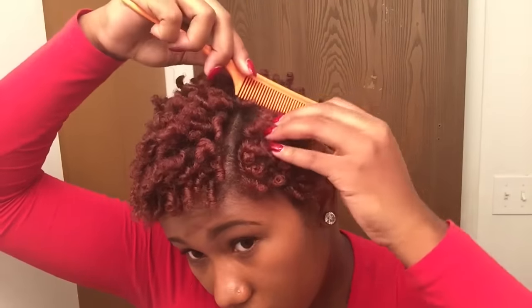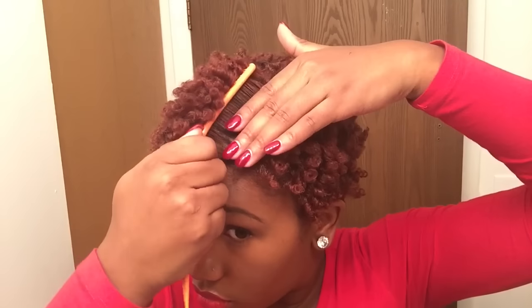Now I'm going to take my rat tail comb and use that to push my hair up to give me more volume. I'm using this because my hair is so short — versus a pick, which is what most other people use — but I use this because of the length of my hair.